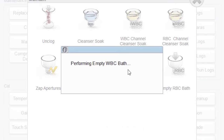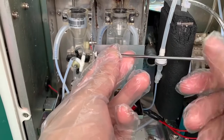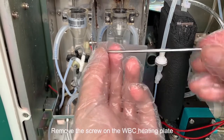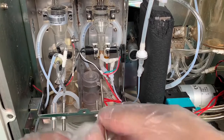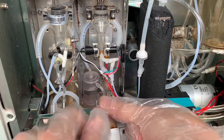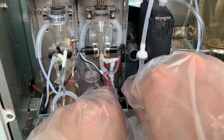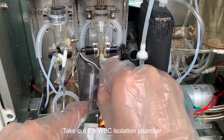Click empty WBC bath. Don't click OK. The next procedure is replacing the WBC isolation chamber. Remove the screw on the WBC heating plate. Loosen the screw under the WBC chamber. Take out the WBC isolation chamber.